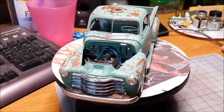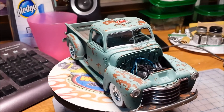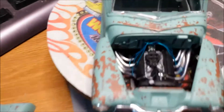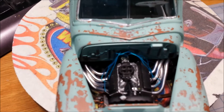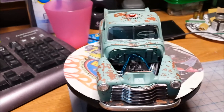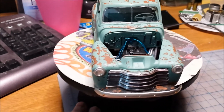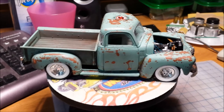I do still need to put the license plates on it, but other than that it's pretty well done. I did put a Holley Dominator carburetor on here. As it sits, this is probably a lot more of a hot rod than it is a shop truck, but anyway, that's where that's at guys.